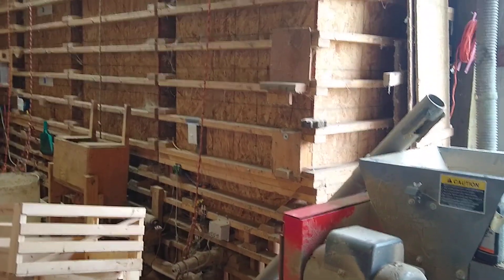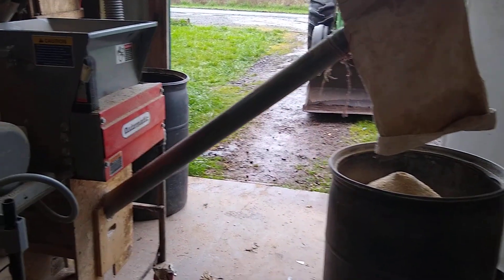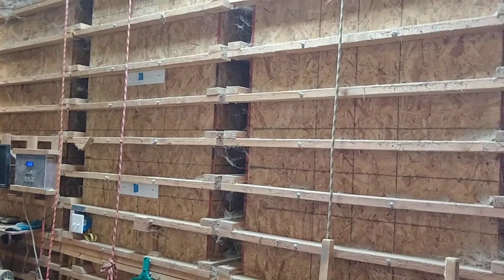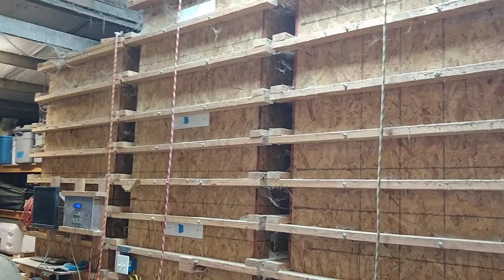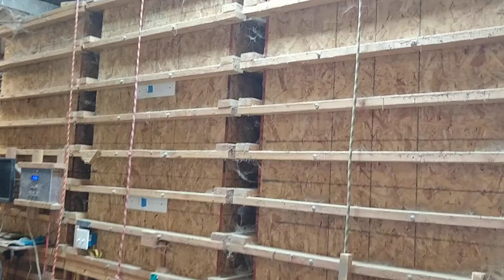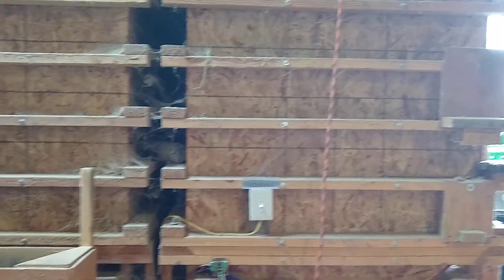I just finished making feed this morning, so I thought I'd show you guys how we make feed here. This is our feed setup. Each one of these plywood bins holds a different ingredient. The one on the left there is barley, and then next to it is wheat, and then this one has non-GMO corn, and then this one has field peas.